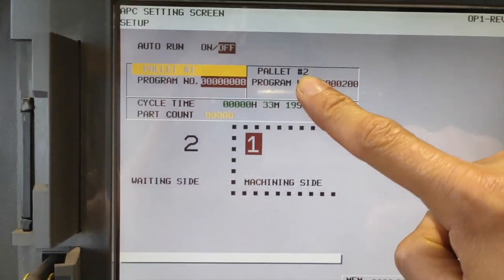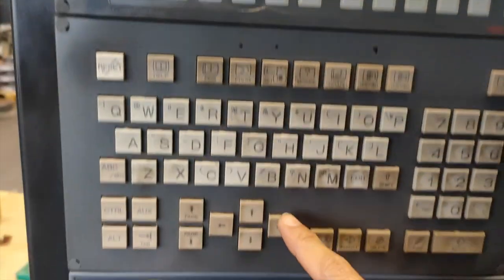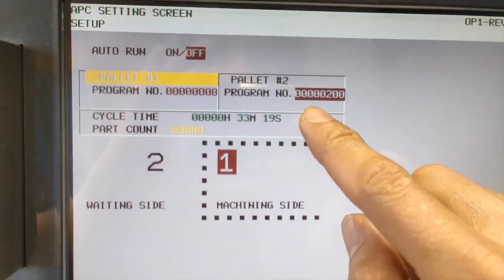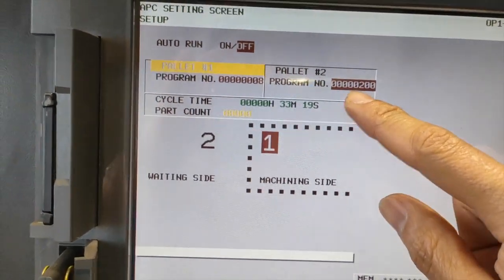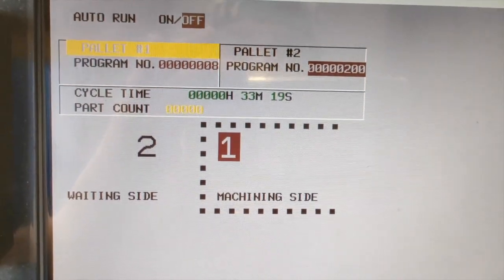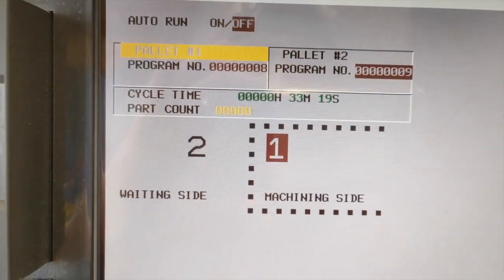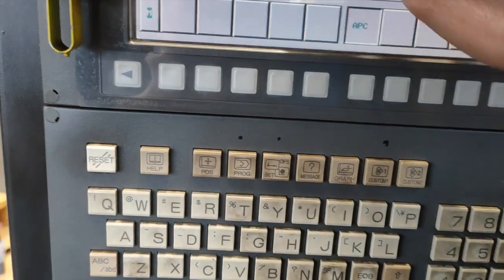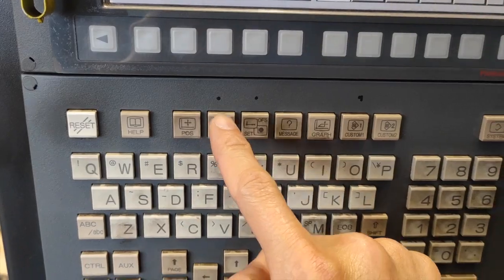To move to pallet number two, use this cursor. Pallet number two is highlighted, so I will press nine and input — so it will change to nine. Then you can close it, just press the program button.